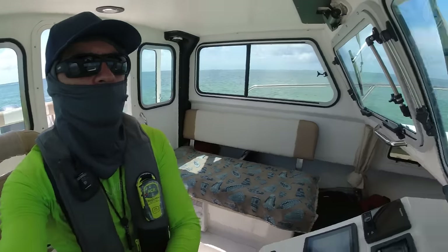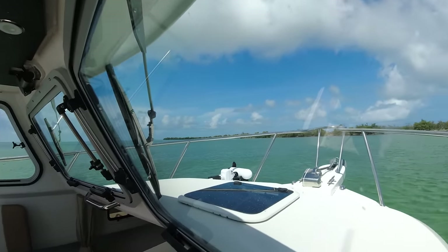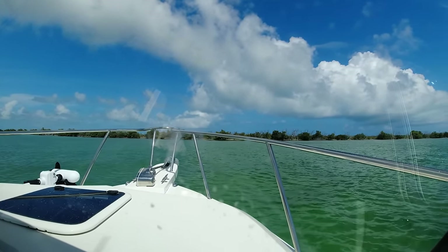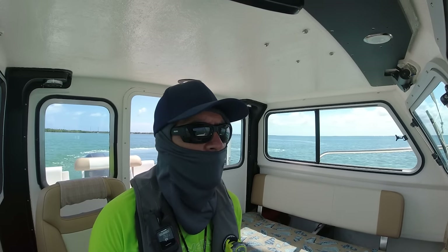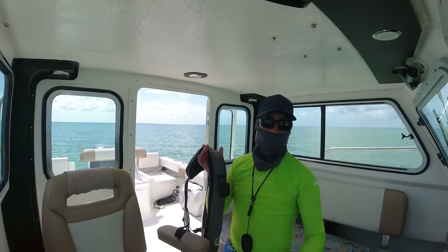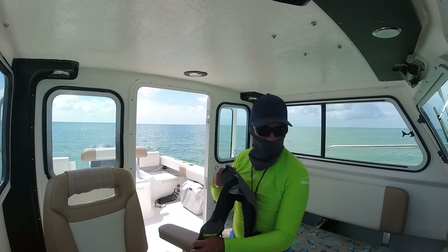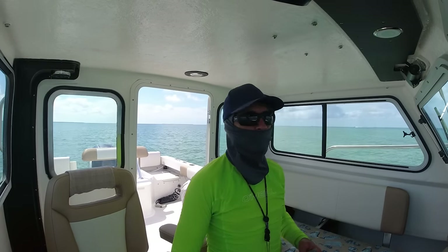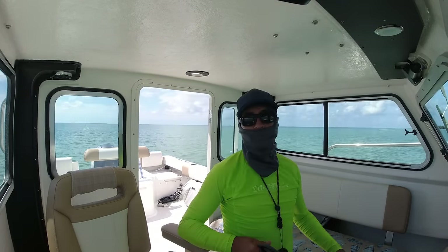Alright, this place here, there's nobody around. I'm just going to anchor here now, it's just relax time. There's nothing to do — the fish will not bite. If the fish won't bite, what can we do? So the best thing to do is just relax and enjoy the time you have here. Maybe tomorrow.